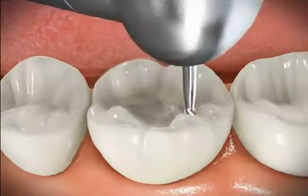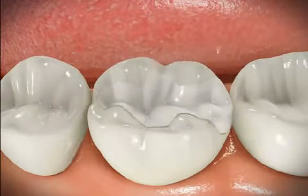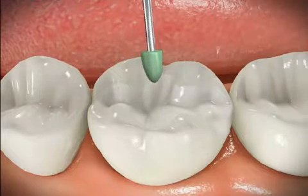A ceramic inlay is a strong form of restoring a tooth. The decay is removed by a drill, then an impression is taken and a ceramic inlay is fabricated in the lab.